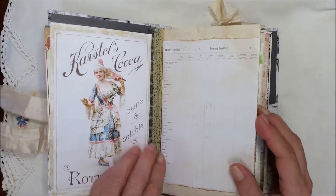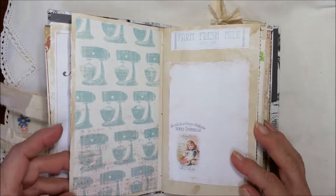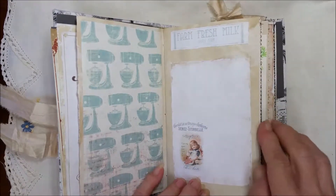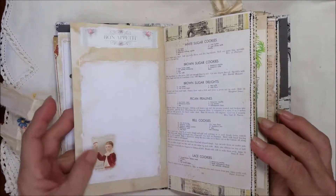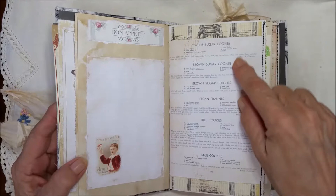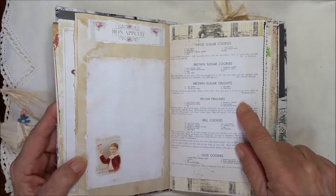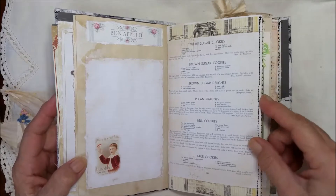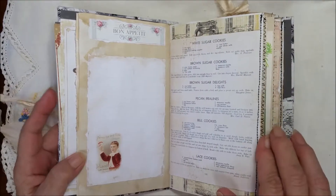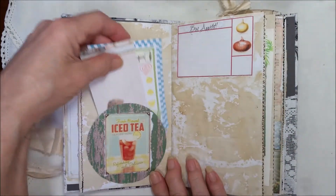I put some washi tape here to give it a little more character — it's a nice place to journal. You could put a picture here and journal on the bottom, or put a big picture here and journal on the side. It's got a little bit of a recipe theme, but it doesn't have to be recipes. Look at these old recipes — lace cookies, and a bell-shaped cookie, and pecan pralines! Over here it's been sewn on with a little salt and pepper shaker pattern background, and there's some really fun coffee-dyed paper which I love.